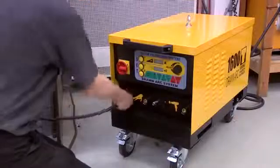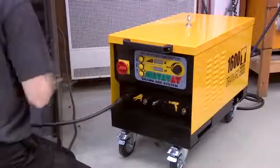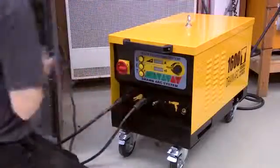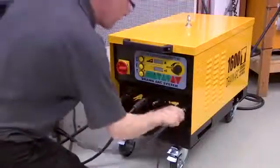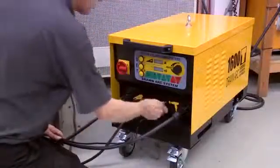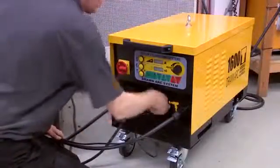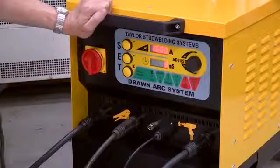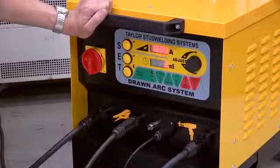Plug the earth and pistol cables into the appropriate controller sockets, noting that the plugs are keyed to prevent incorrect fitting. Turn on the controller, having allowed the self-test period to complete, then adjust the current and time settings using the push buttons and adjust knob.